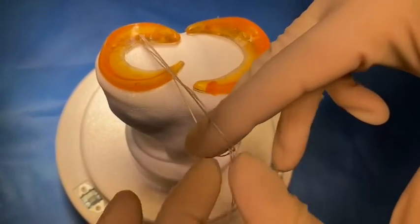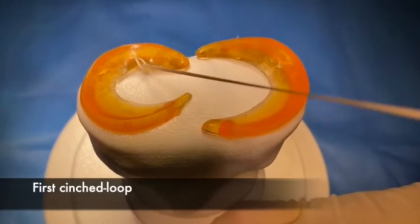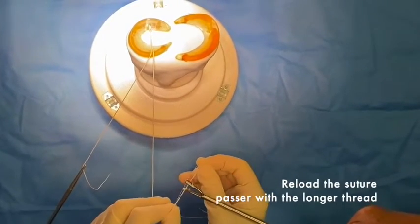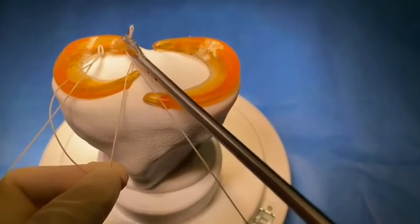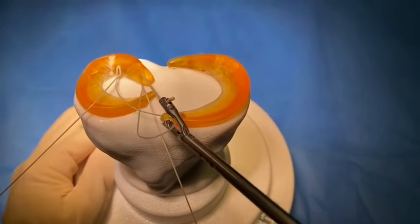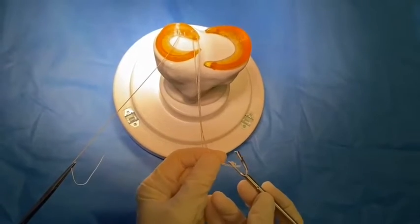We make a loop on the lateral part of the meniscus, which is called the body. Then with the suture-passer, we reload the suture — the longer limb — grasp the root of the meniscus and pull it, and you see that there is a thread in between, which makes the compression.